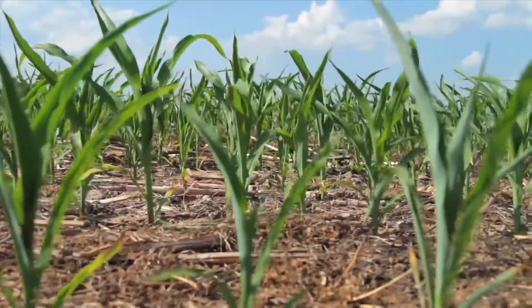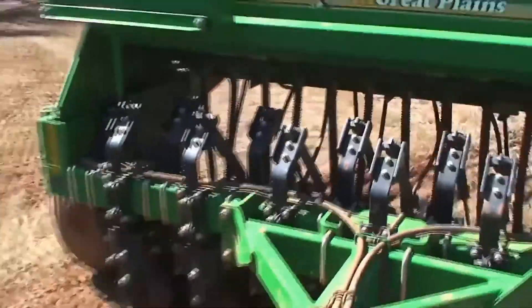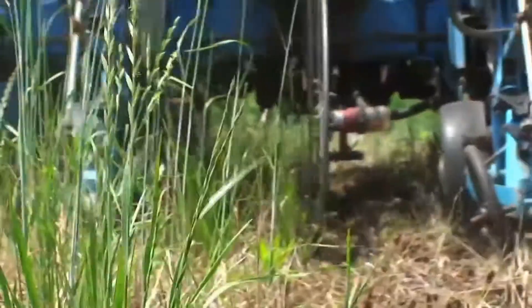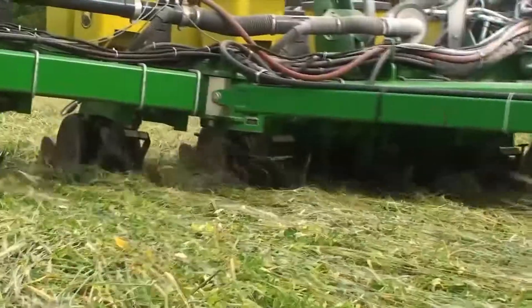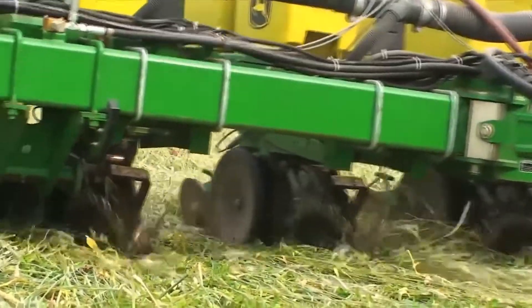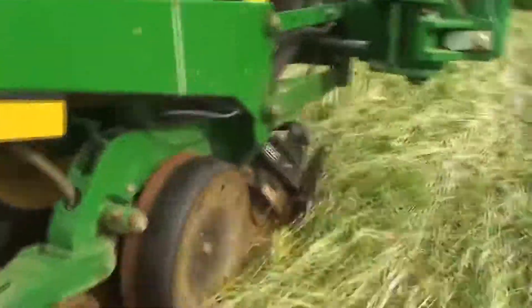Do farmers plant without plowing? Most use no-till planters, which are designed to slice through plant residues from previous harvests. Pulled by a tractor, a no-till planter uses thin, rotating discs to make a narrow slice through the plant residue and into the soil.